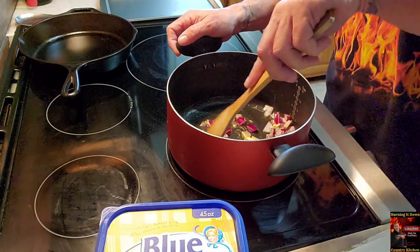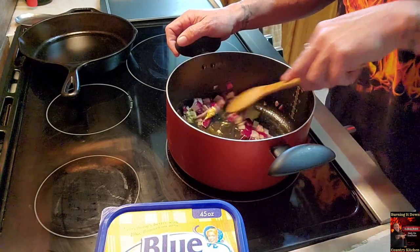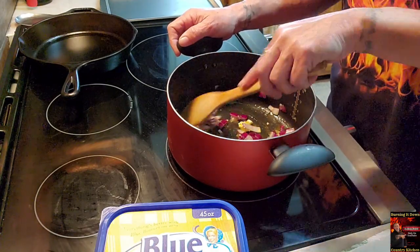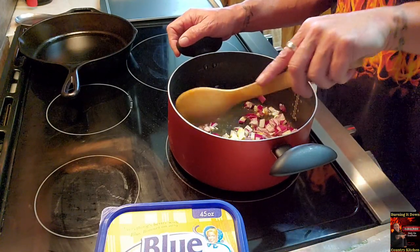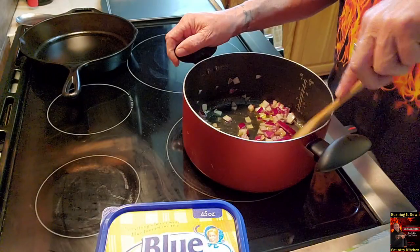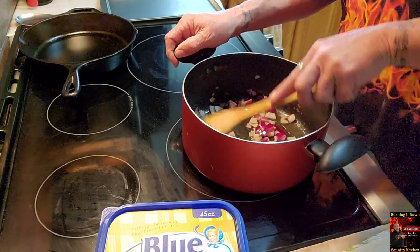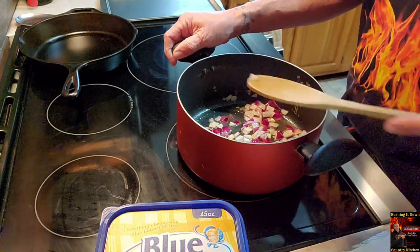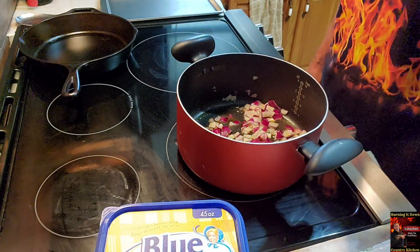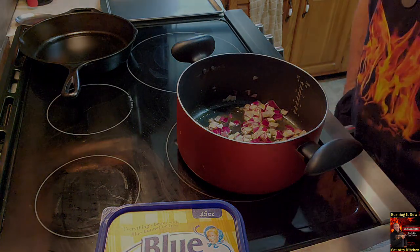A lot of you have seen me do this sauce before. If you haven't made it yet, make it — it's a priority. I use it for everything; that's why I call it an everything sauce. I will not buy it at the store anymore. I know a lot of y'all ain't got the time — that's fine. But go ahead and try to make this because it will up your game at the dinner table. If you ain't got the time, go get the store-bought stuff. We'll give the onions about five or six minutes until they get translucent, then we'll start adding to it.